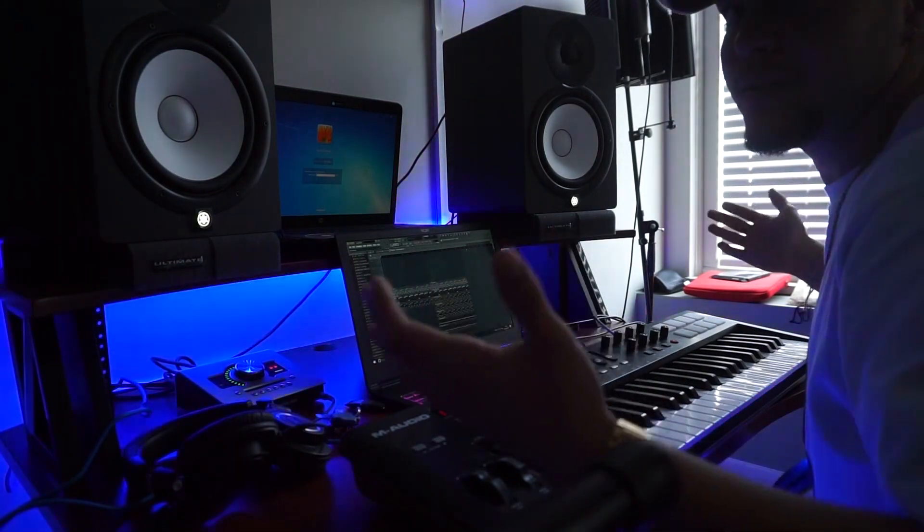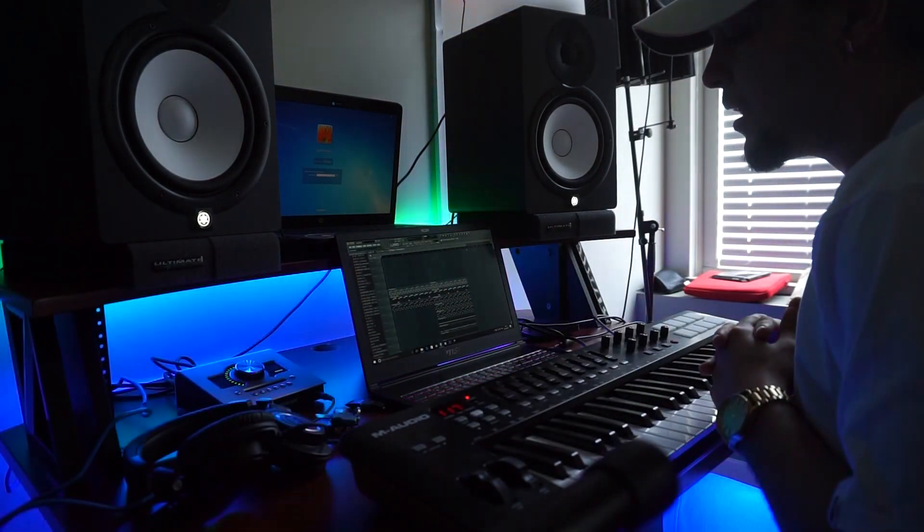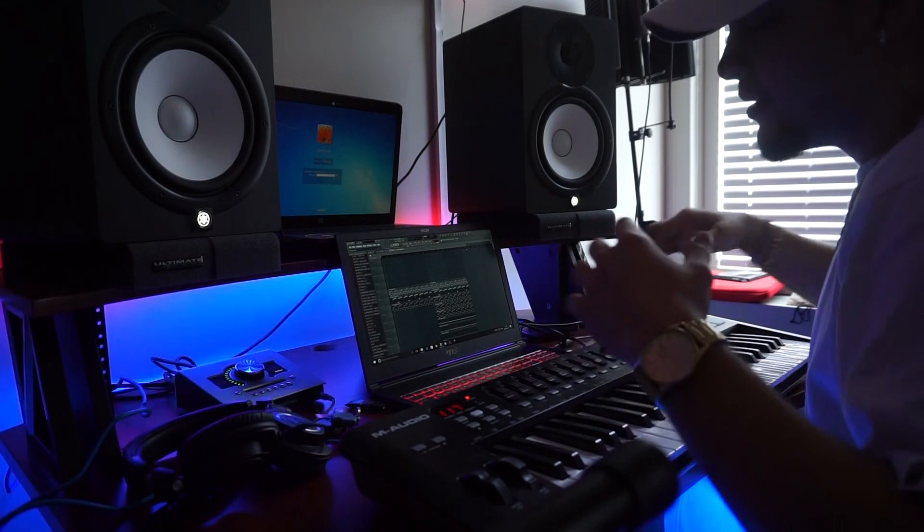So guys, here it is — let's play it again.